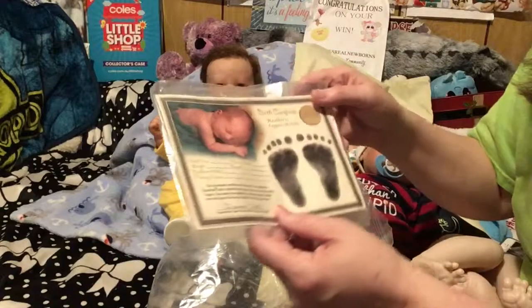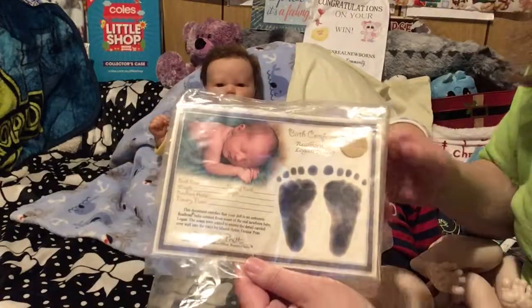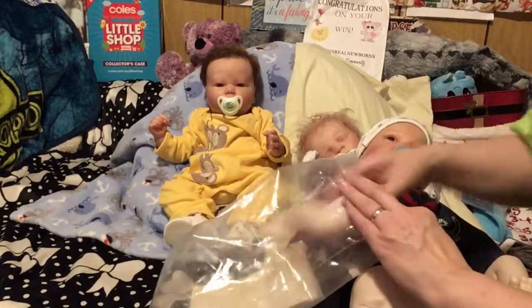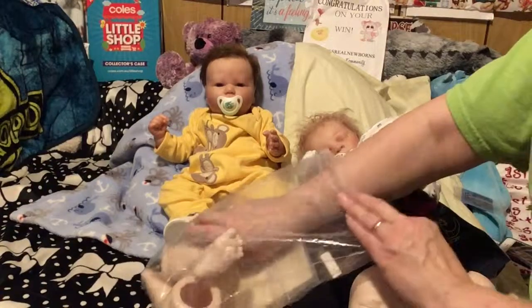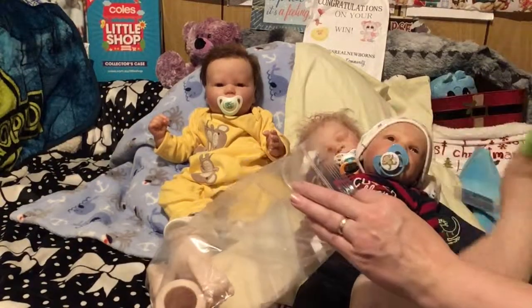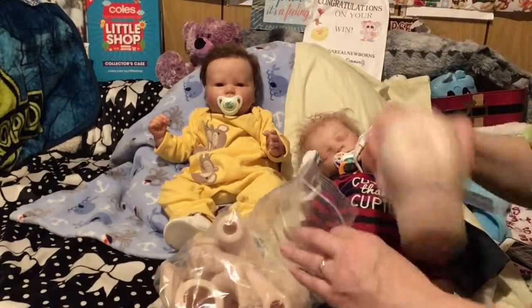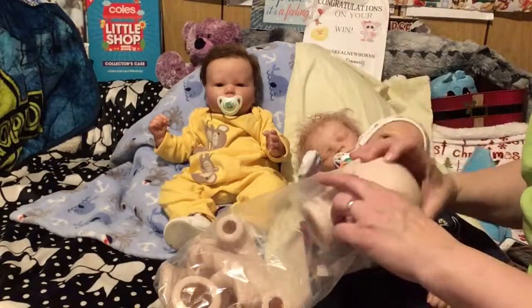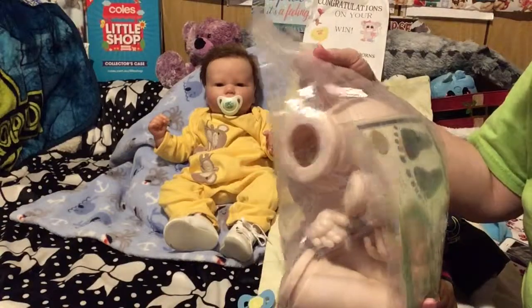Just in case you didn't know, this is the Reborn Logan kit. I am reborning now and I wanted a smaller kit — mine are all like 22 inches — so I wanted a smaller kit to be able to paint. And closed eyes because I figured that might be easier.